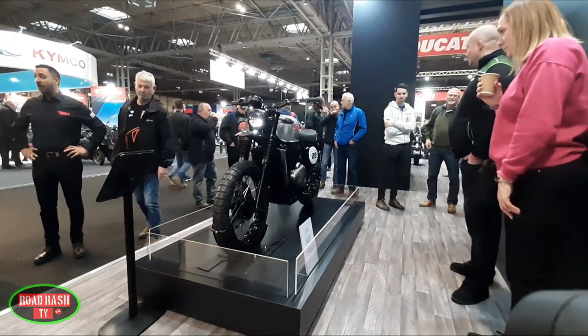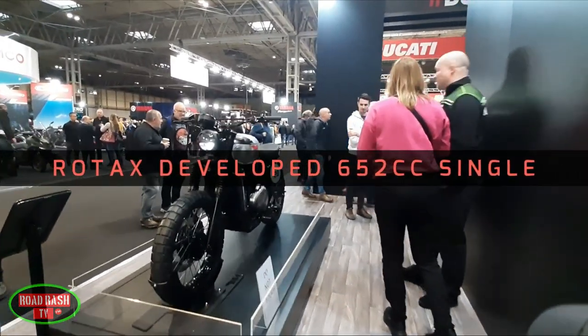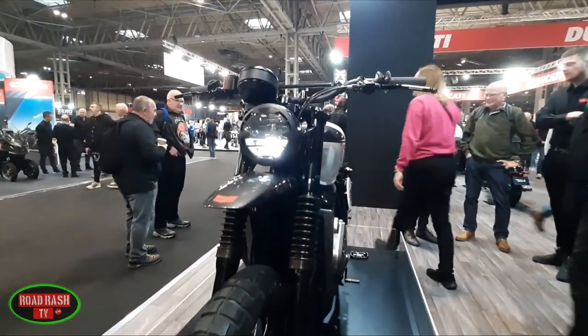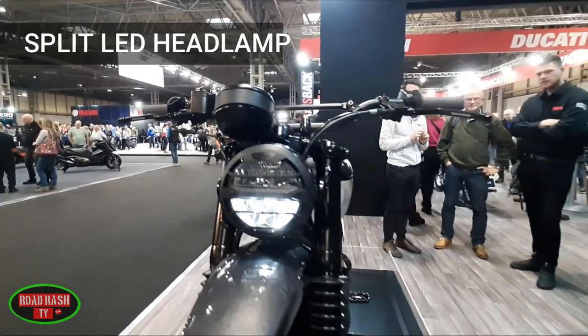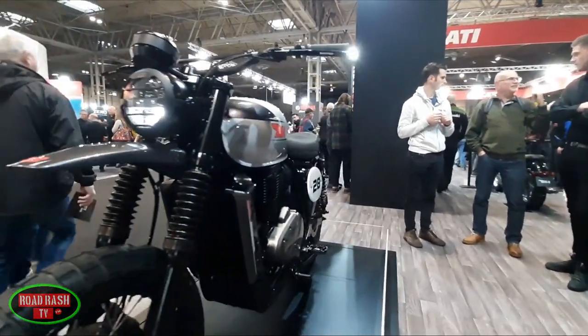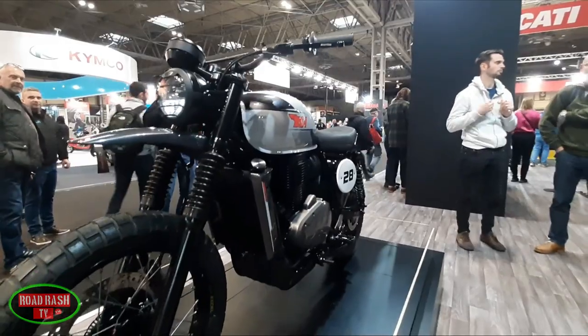Some of you may be thinking it's a bit old-fashioned to have a simple single-cylinder 650 thumper in a modern bike, but sometimes keeping things simple is the best way forward — inevitably you've got less to go wrong. That's one of the many reasons we think BSA got it right when they decided to use the Goldie's 650 engine as a platform for this new scrambler.